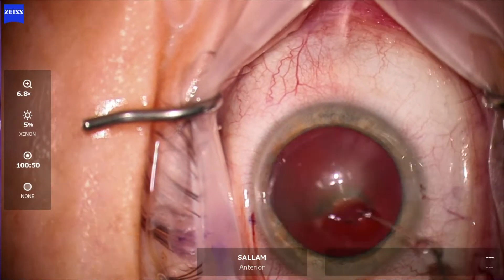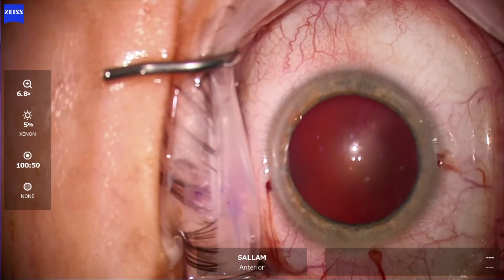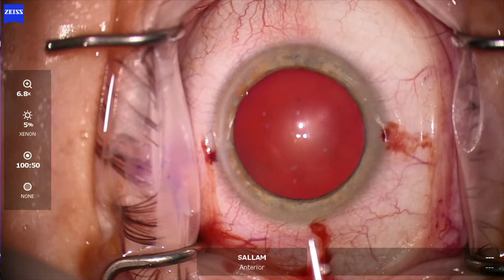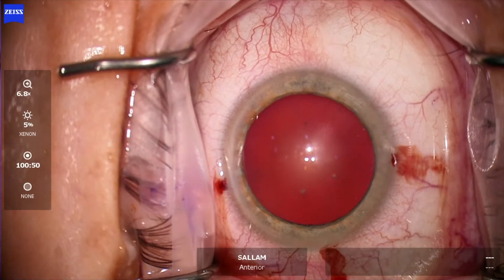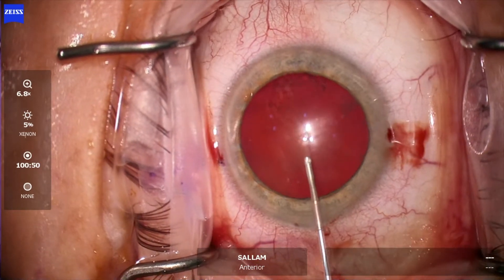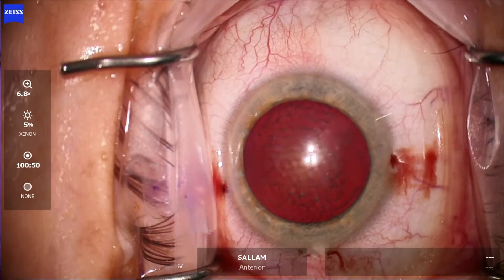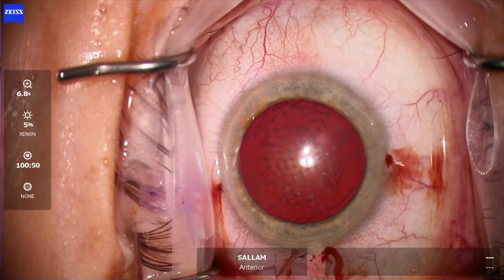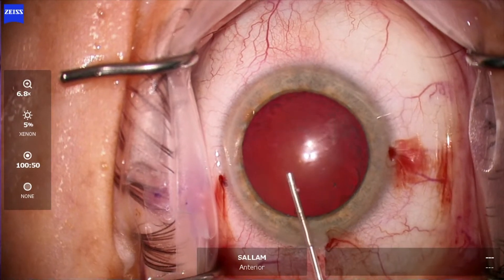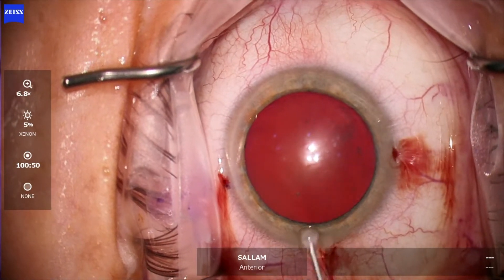At that point it's good to tell the patients that it stings a little bit now. Viscoelastic is coming, and I use Steve Archinoff's shell technique — dispersive viscoelastic first to the cornea, then cohesive viscoelastic underneath to fill the anterior chamber.